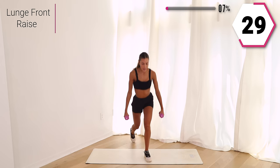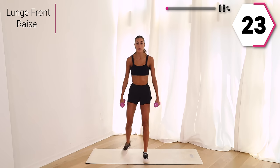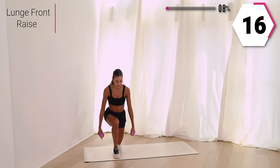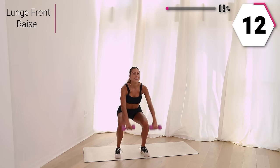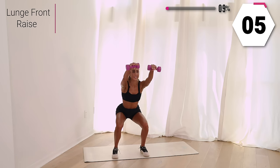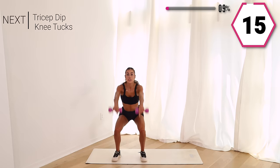Here we go. So good, right here. Take it low. Keep it up, keep it low, raise it up. That raise should not be going above that chin. You got 15. Beautiful, so good, keep it up with me.